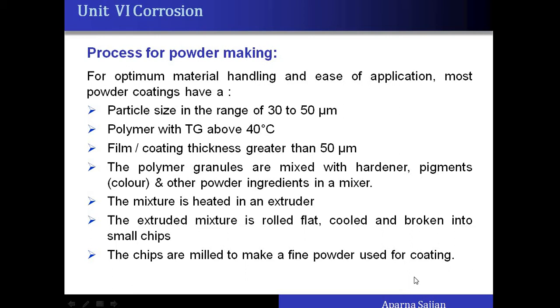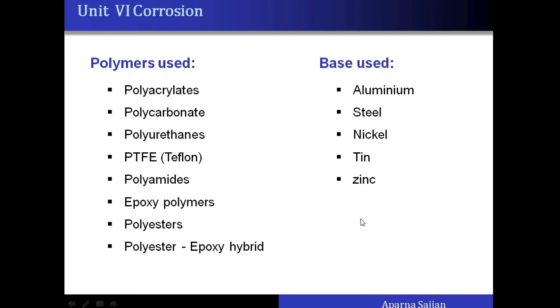After heating in the extruder the sheet is cooled and broken into small chips, which are again converted into fine powder — this fine powder is the final coating powder. The polymers usually used are polycarbonates, polyacrylates, polyurethanes, Teflon (widely used for non-stick coatings), polyamides, epoxy polymers, polyesters, and combinations of polyester and epoxy.